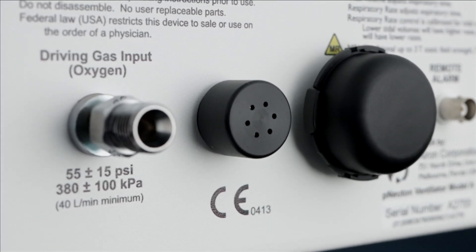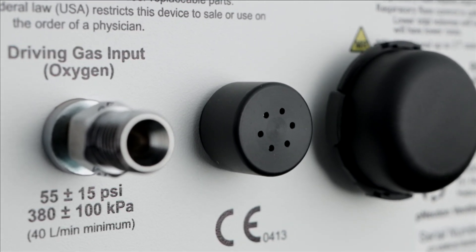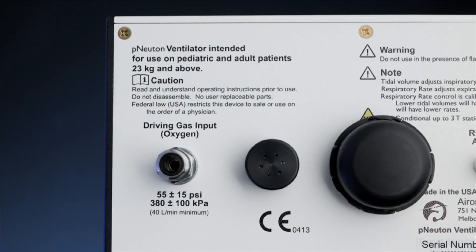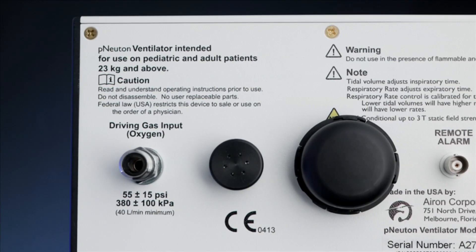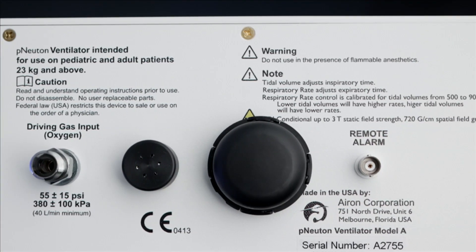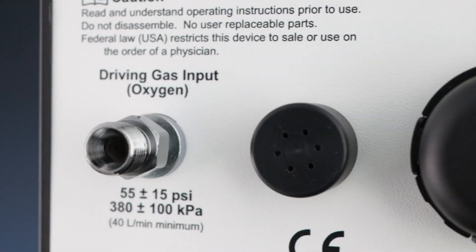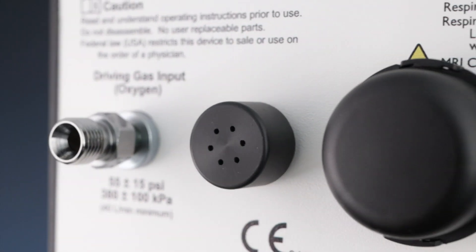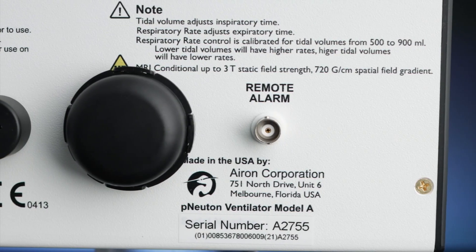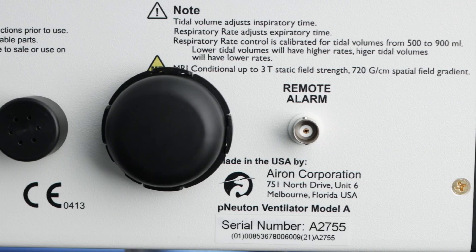The alarm will sound when there is a patient disconnect or the oxygen source gas pressure drops below 30 psi. Air intake and filter: the third item on the back of the unit is the filter for the ambient air intake. Aeron Corporation will change the filter during routine preventative maintenance, which is required every two years. The filter can also be fitted with a nuclear bacterial chemical filter, also known as an NBC filter, for use in hazmat situations.